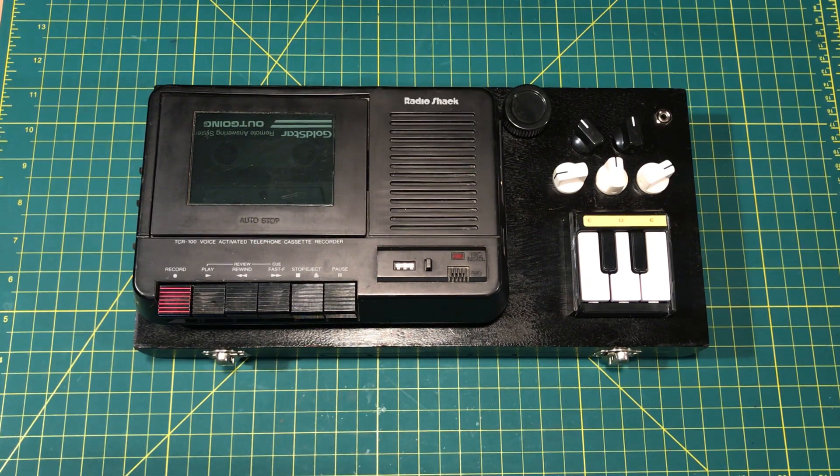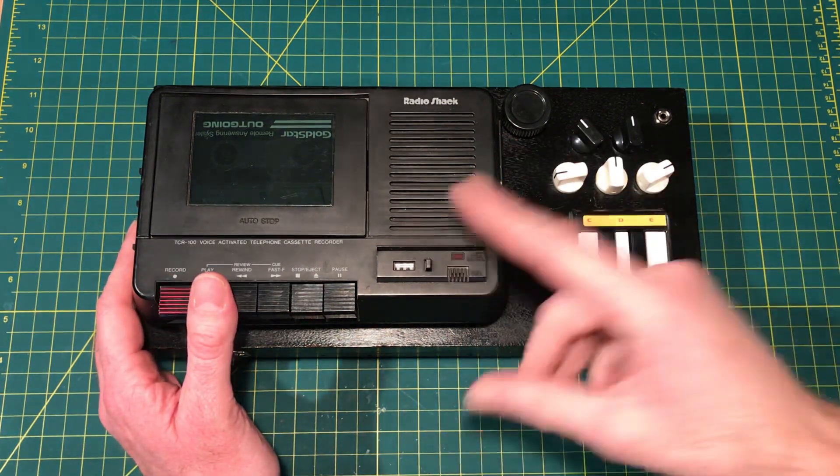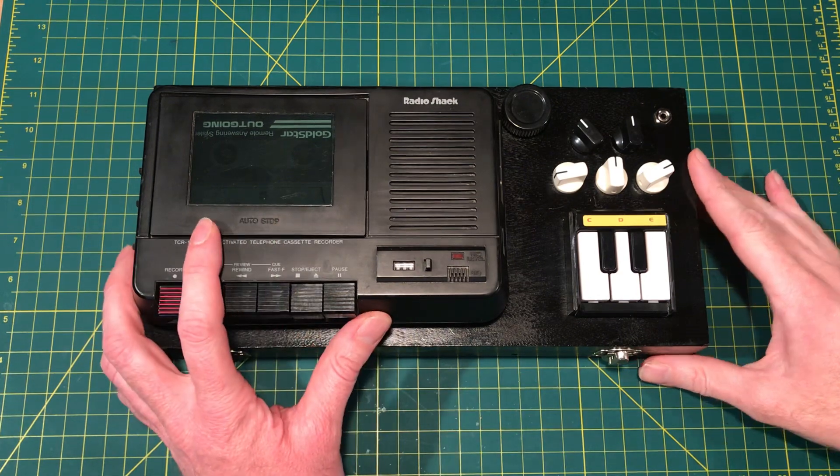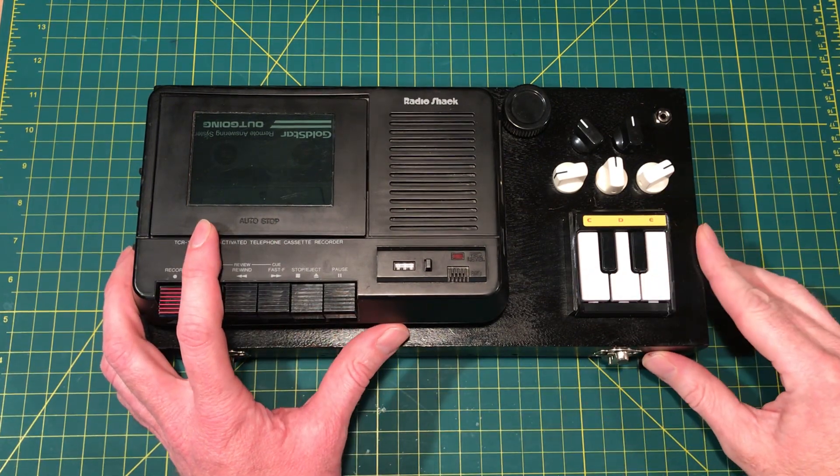Hi, my name is Mike and this is the Key Player. It is a variable speed cassette tape player recorder that is controlled by five keys cut from a toy keyboard.